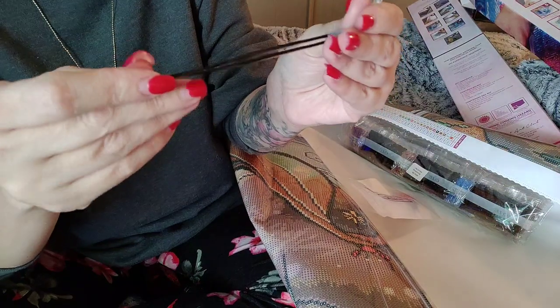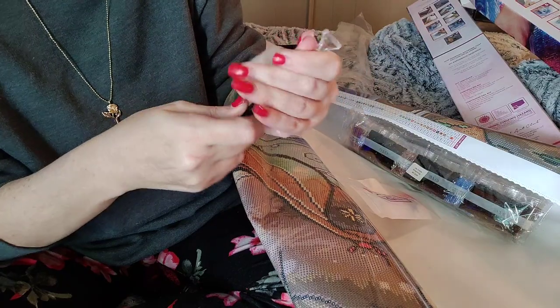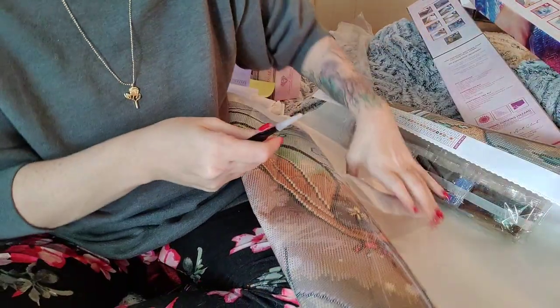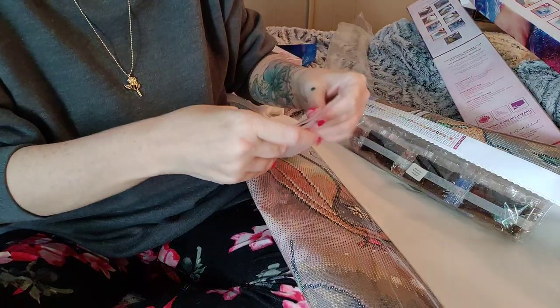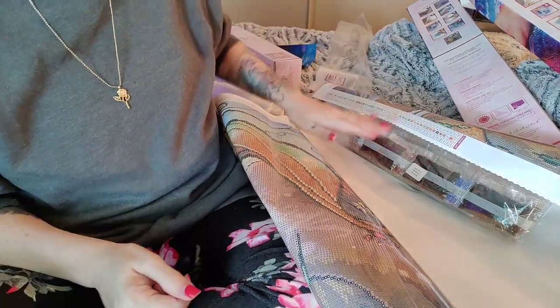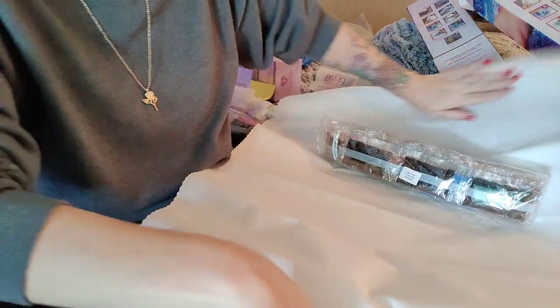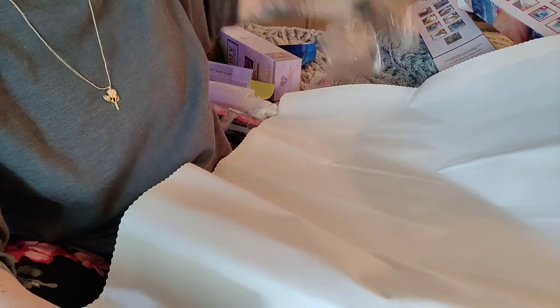You get tweezers - and these are the good kind, guys. These are sharp, sharp, sharp. Careful. And a six-placer - that's the only difference between the toolkits. I wish Diamond Art Club would put their drills in baggies. That's a lot, a lot of drills, y'all. With this way I don't even have to roll it or anything. I love how they're packaging it now.